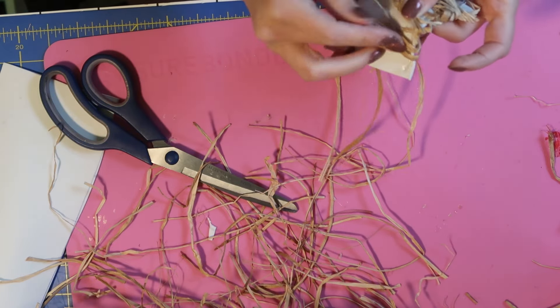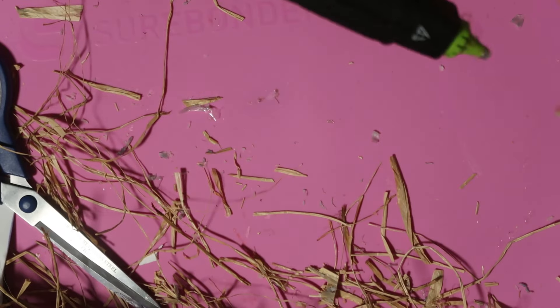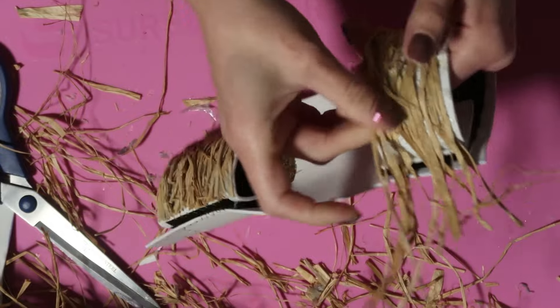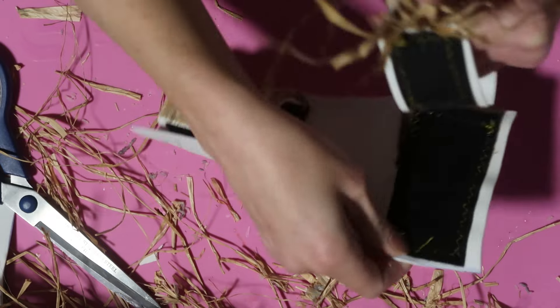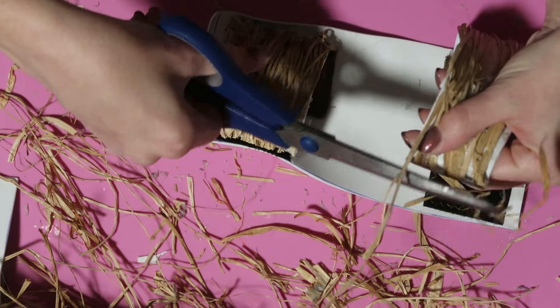The go-to glue for foam is contact cement. But with contact cement you have to apply it to both pieces of the things you're gluing together. And applying super runny contact cement to individual pieces of grass — truly my worst nightmare. I am using the Surebonder Cosplay glue sticks. They have a higher resin content than a regular glue stick, and I think that did help a lot.